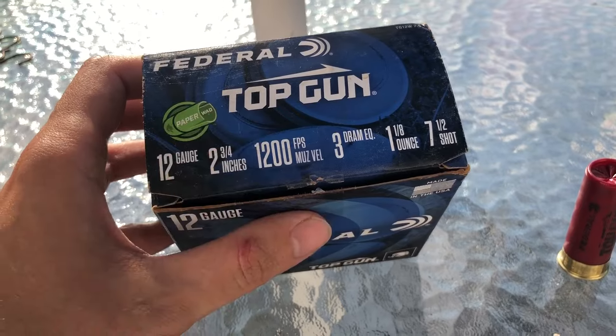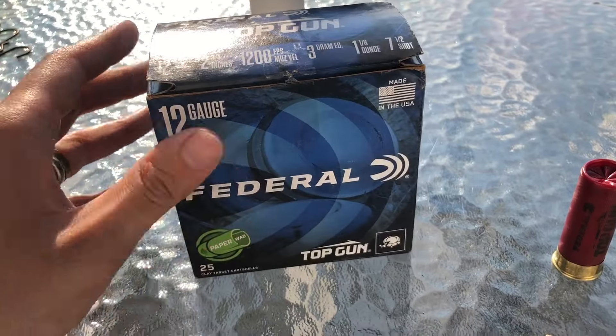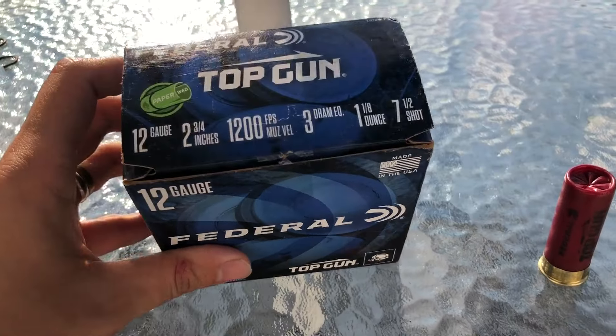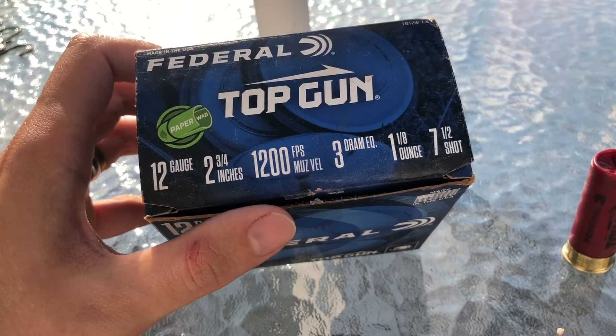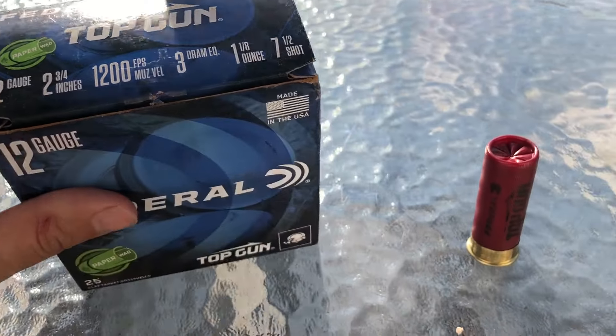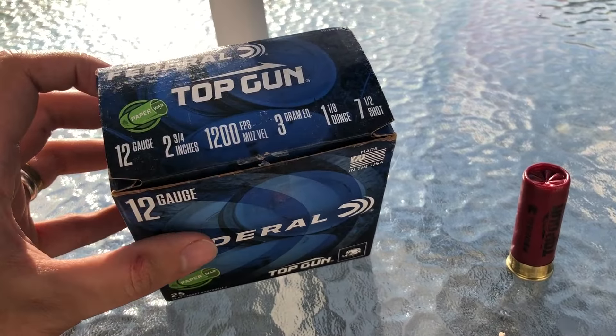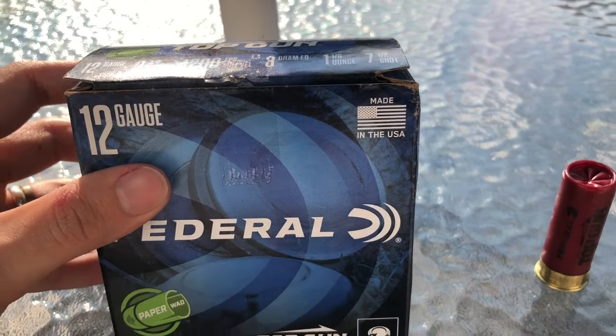What makes this one unique is it has the paper wad, which I think is really cool. If you missed it, we did a breakdown on the Top Gun steel with the paper wad — 1-ounce steel, 7-1/2s. Those were really cool. So we have the lead shot version, 1-1/8 ounces, 7-1/2 shot. These are made in the USA.